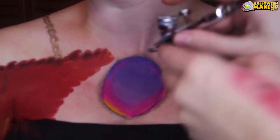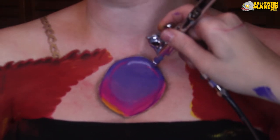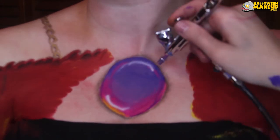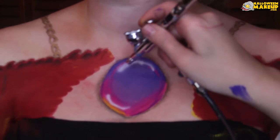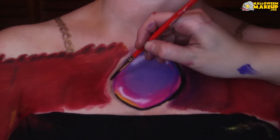Now I'm using the Graftobian walk-around airbrush system and just airbrushing some white paint on there. I did this because I was out of white paint but wanted some additional shine. As you can see I went in and filled in more of that red space — we have more of the shirt going on.